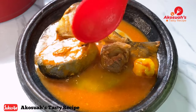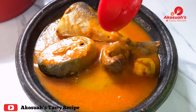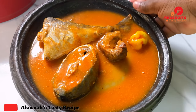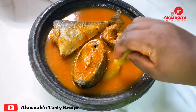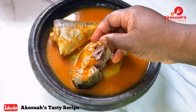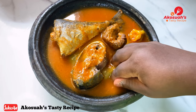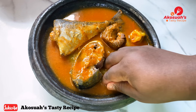If you like the recipe, please don't forget to give me a thumbs up, subscribe, and share. Kindly click on the notification bell so that whenever I upload you will be notified. Follow me on all my social media handles for more recipes. To my new subscribers and my returning subscribers — I love you all, I really appreciate everything. God bless you all, bye!